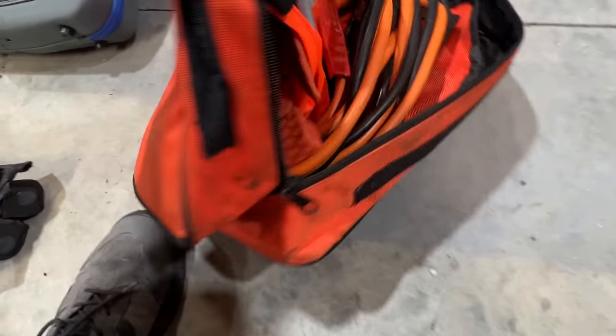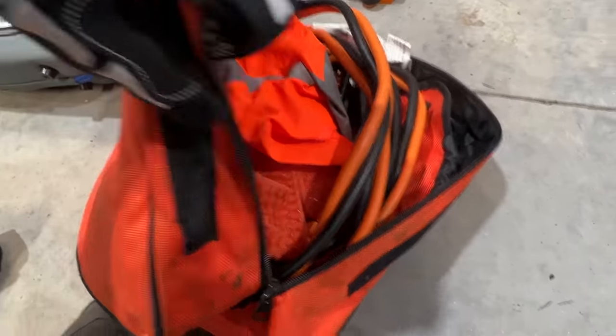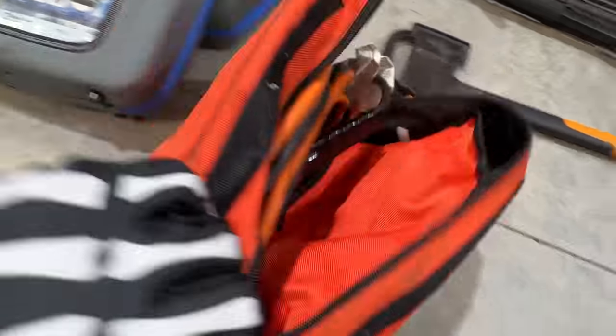In here is jumper cables, a safety vest, and a few other things like some gloves, just in case you're broken down on the side of the road. This one also has a foldable cone so you can put them on either side of your vehicle so when people drive up there are reflectors on the road. These kits you can buy on Amazon.